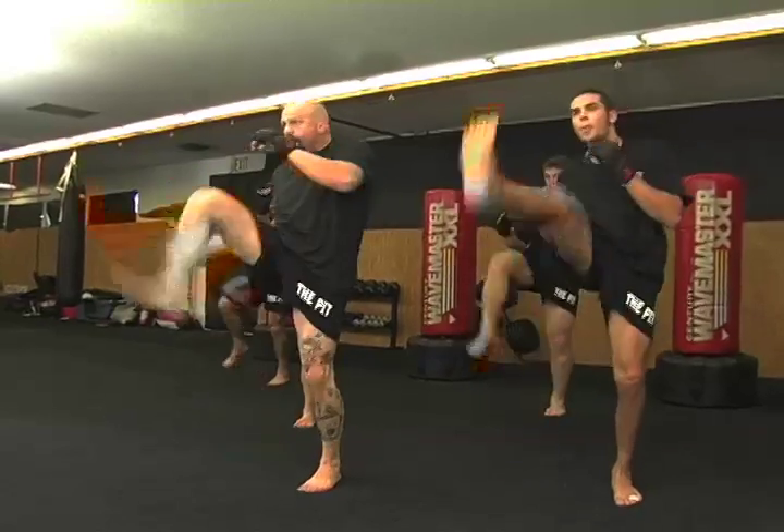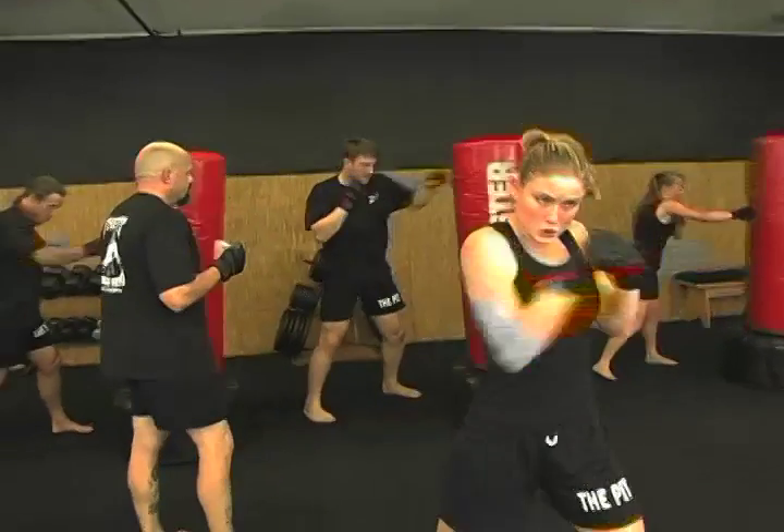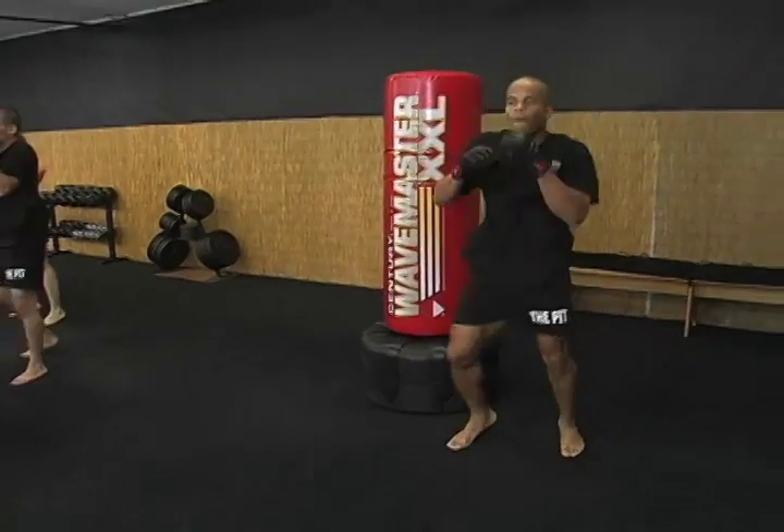This is the way we do it at the pit. A lot of hard, old school exercises. This isn't Taibo, Taekwondo, Tai Chi. This is the pit. You can do this workout anywhere.